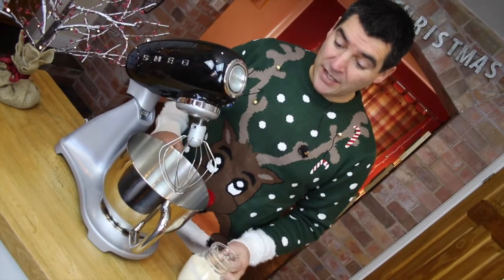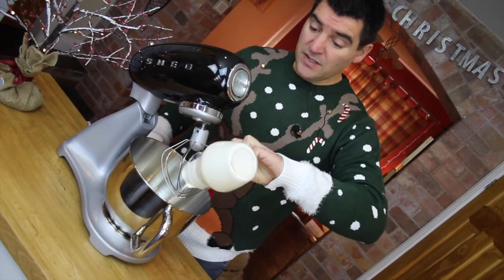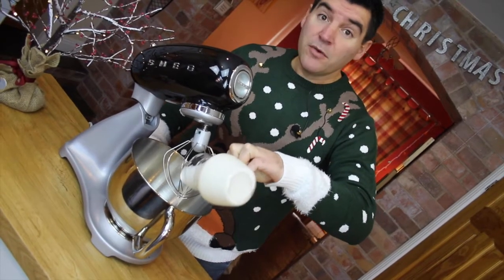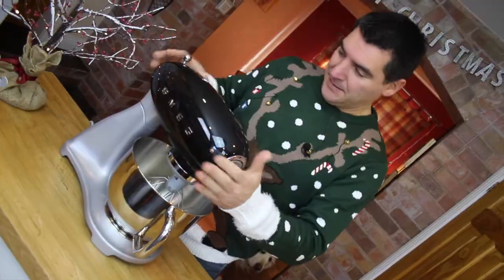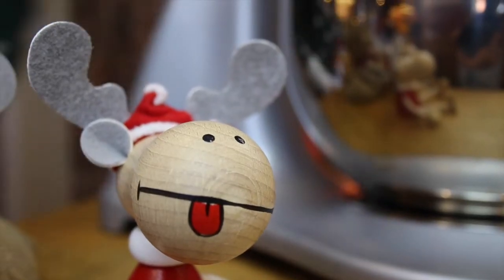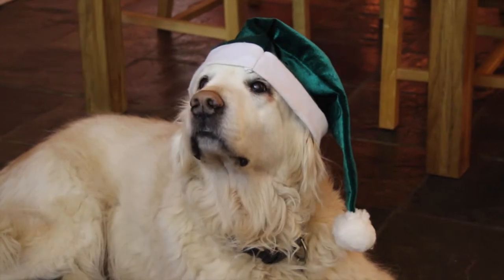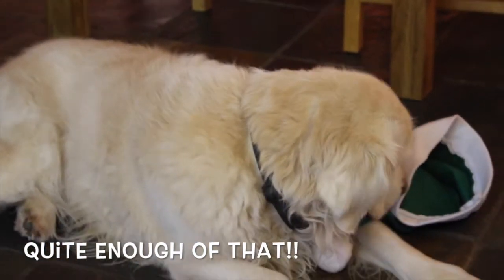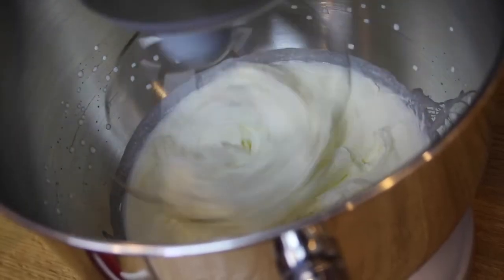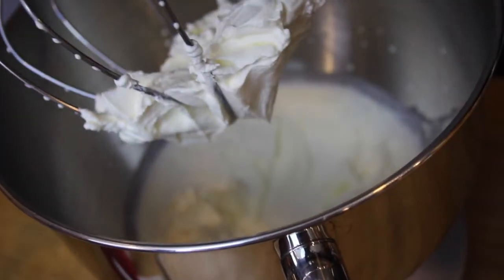Whilst those are cooling — which won't take long — it's time to whip our cream. I'm just going to put all that into my stand mixer. You can do this by hand or with a paddle beater if you want, but as I bought myself a new mixer I want to use it as much as I can. You'll want to beat your cream until you achieve a soft peak like this, and it's all ready to use.